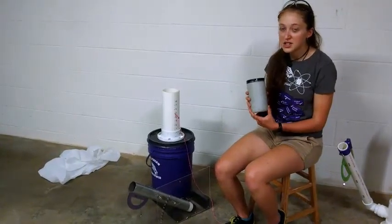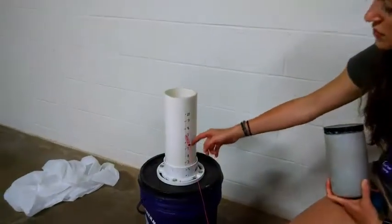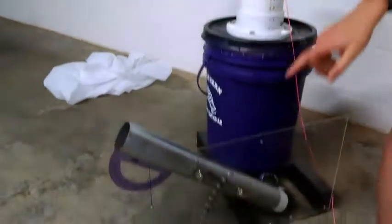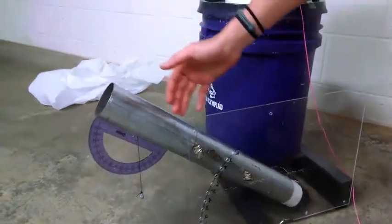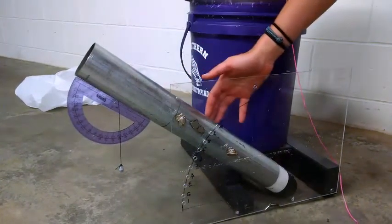Using a lidded container, I can adjust the mass, and using this nail with drilled holes, I can adjust the height the mass drops. Using magnets on a plexiglass wall, I can adjust the angle and determine the angle using the string on the protractor.